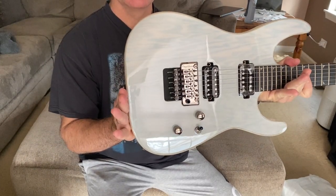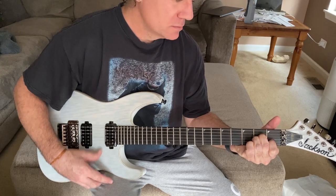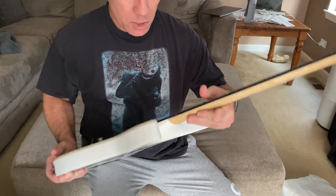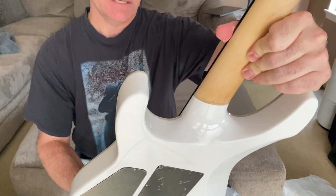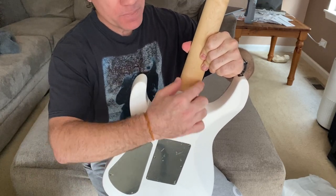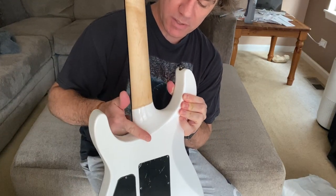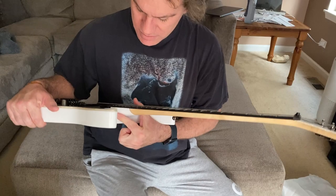Hopefully you guys can see this. It's not really in tune but that's fine — I didn't expect it to be, I'll be setting that up. The cutaway, due to the neck-through design, makes it incredibly easy to get to the higher frets. I don't like the big blocks like on Fender guitars or even the Charvels, but this cutaway makes it very easy and comfortable to get to the higher registers — it's just effortless, there's nothing there, which I love.